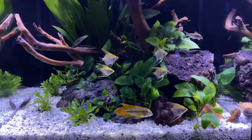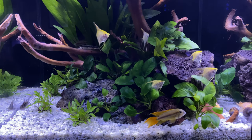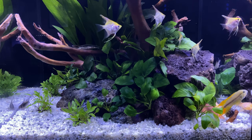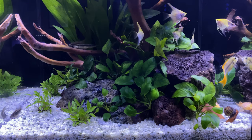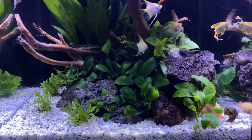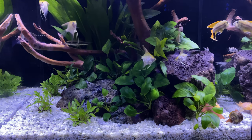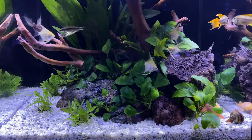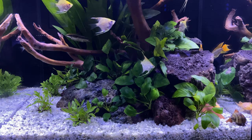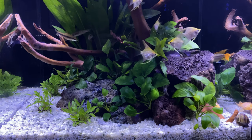The bigger, broader question asked by people not familiar with this is: is it harmful to your fish? The quick answer is no. The carbohydrates and sugar leaching out of the wood are really nothing more than organics coming off the wood, and a couple of things will happen with this.